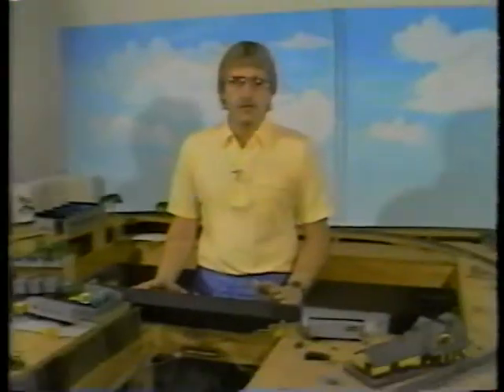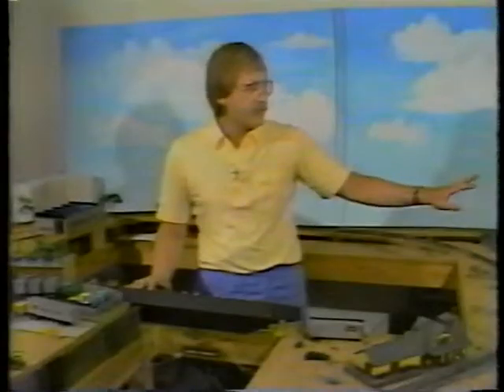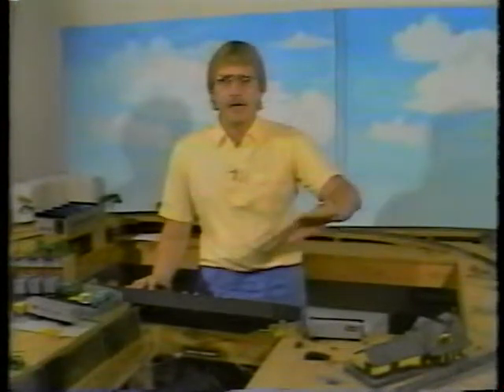After you've got the switches down and the track is already laid out, a lot of people want to get into scenery. Let's take a look at some of the scenery on this layout. Up front there is some plaster of Paris laid down over screen wire. Next to it, there is screen wire again but with some linoleum paste put down over the top of it. Then there's just some variations of ground cover pushed down on top of that, and it's stained a little bit.